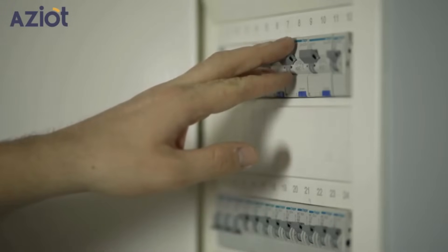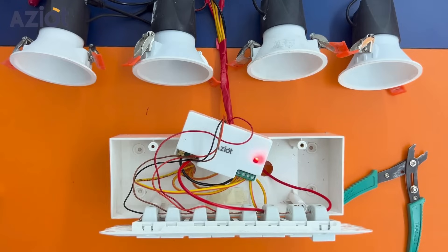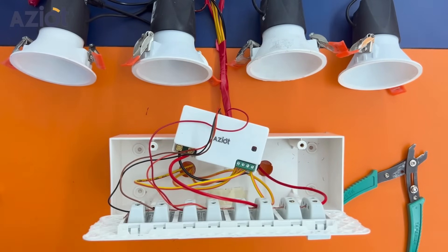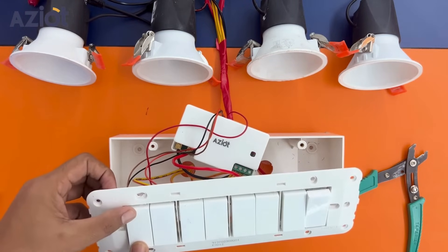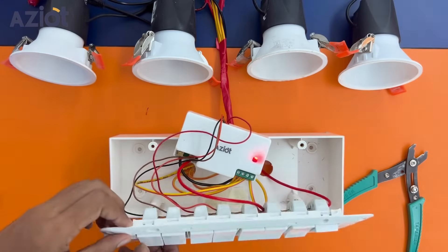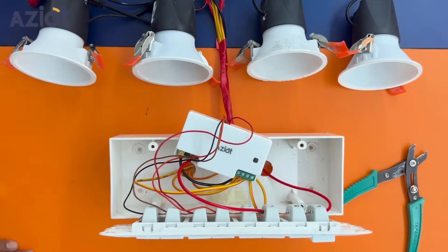Switch on the main MCB. The device will automatically switch on in configuration mode. The red blinking LED light indicates that the device is in configuration mode. If the device is not in configuration mode, switch the toggle button on and off 7–8 times until the red LED starts blinking, indicating that the device has entered configuration mode.